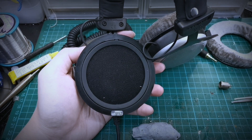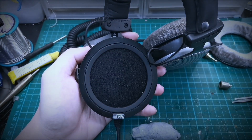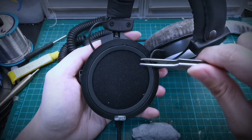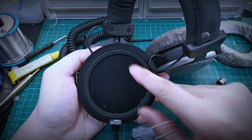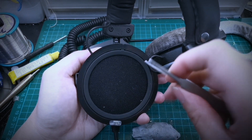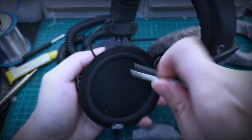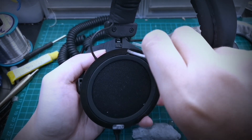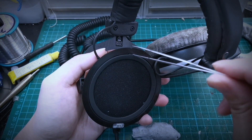Beneath the earpad will be a locking ring to keep the driver in place. This foam is also a separate part. To remove this ring, we use something flat and thin like this pair of tweezers. Let's find a groove that we can fit it into and just pop it out.